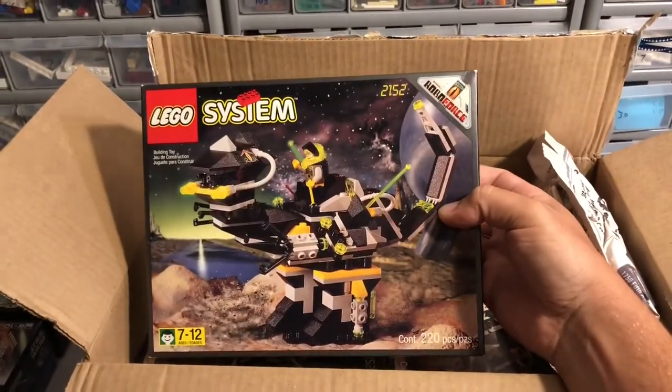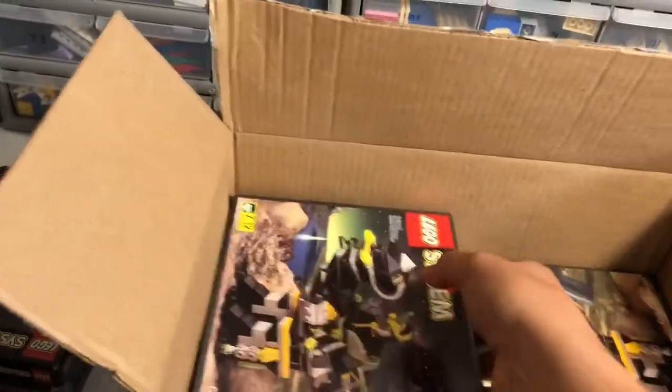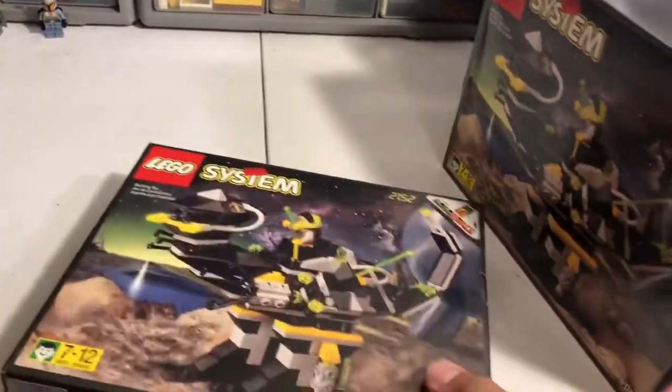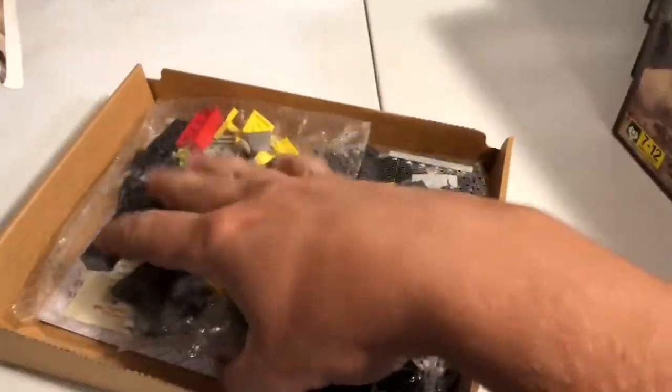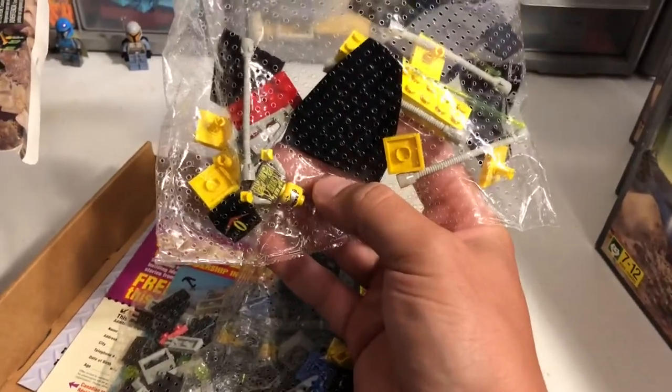Set number 2152, the Robo Raptor. I bought five copies of this sealed. One of them, when they went to pick the order, they said it was missing the seals, but they still look sweet — those old school bags there with the holes in them.